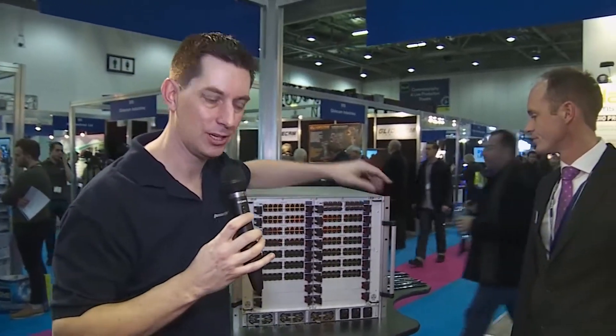Go and find out everything about these products at the website. Links are just below, and don't forget everything I'm doing here at BVE 2013 you'll find on our website, which is www.broadcastshow.com.